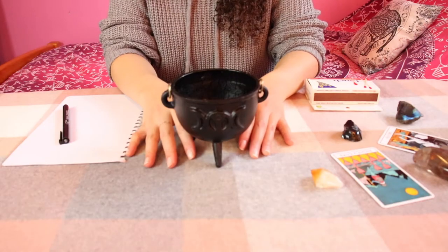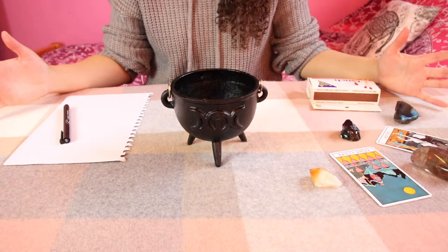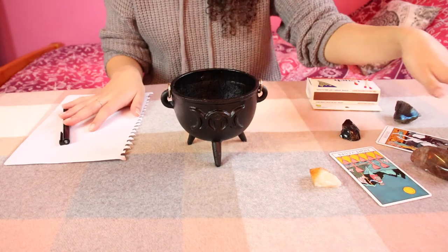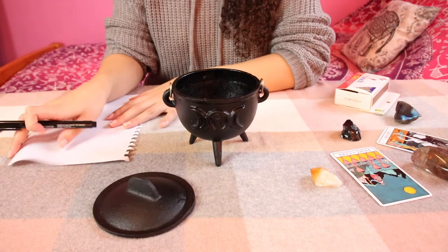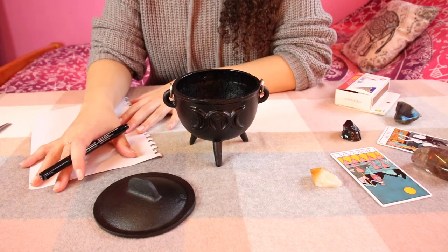Before you start this ritual, make sure you've set up a nice, comfortable place where you can relax and won't have anyone interrupting you. Set up a nice little altar. The first thing we're going to do is write down on our piece of paper all the things that we want to let go of.